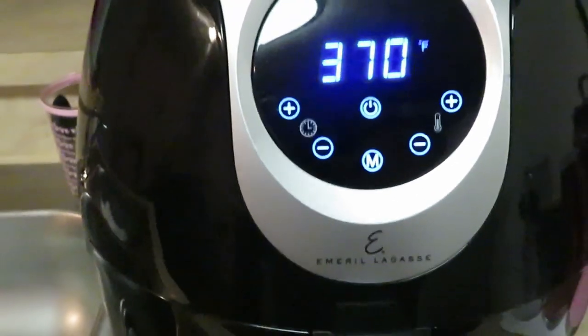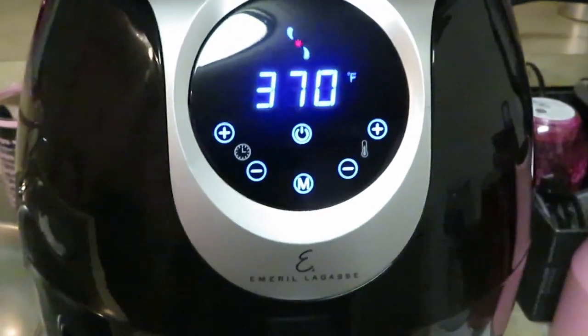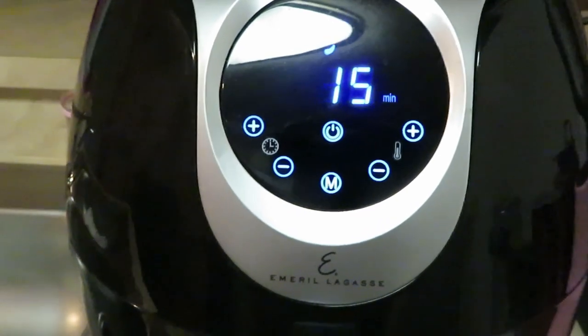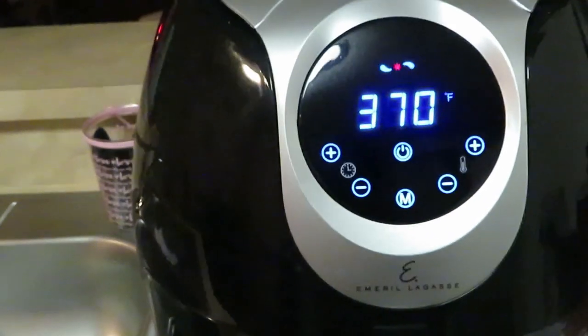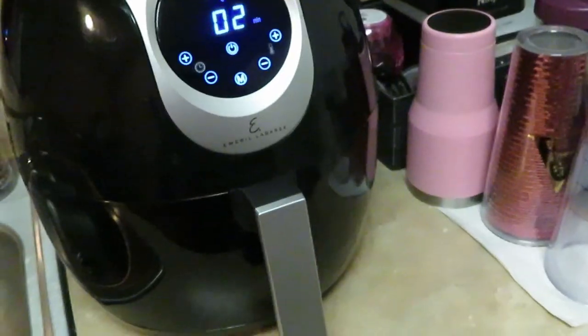My air fryer automatically sets at 370 degrees. We're gonna go ahead and let it go for 15 minutes. I'll come back and check on it at about 10 minutes and flip everything over for the other five minutes. You've seen it — I will be back to check on it.